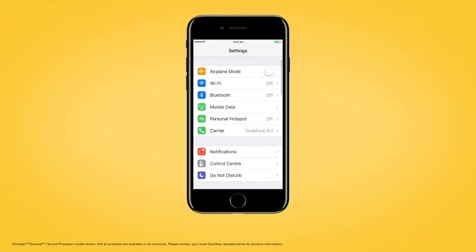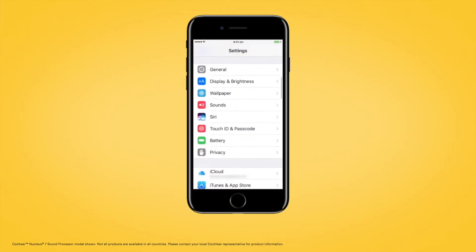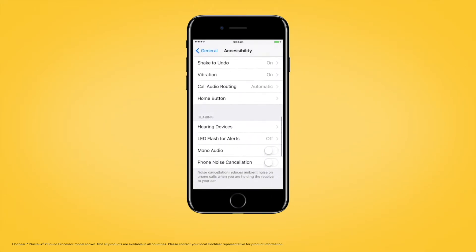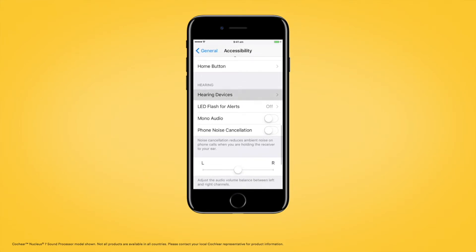First, go to Settings and tap General. Then tap Accessibility, scroll down, and select Hearing Devices.